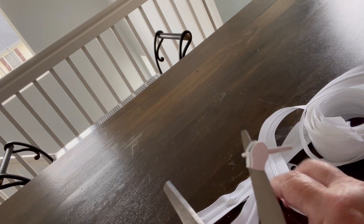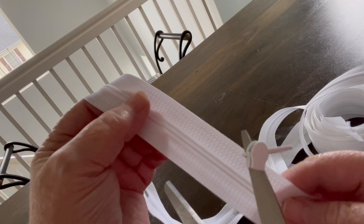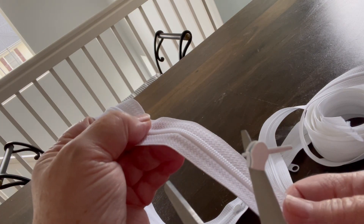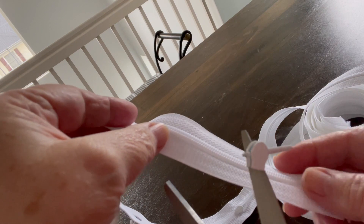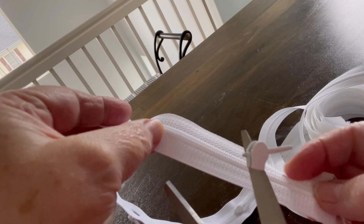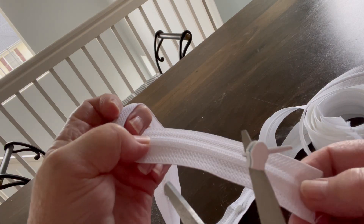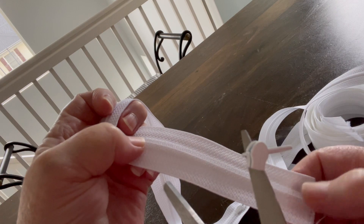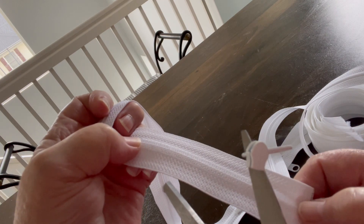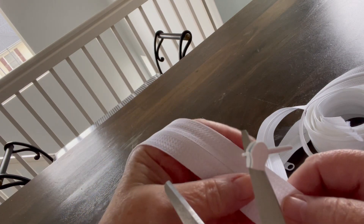Then take your zipper tape. The zipper tape has a right side and a wrong side. The right side is the side where the zipper is raised up against the tape. The wrong side is the flat side — the zipper part is not raised up, it's hidden.